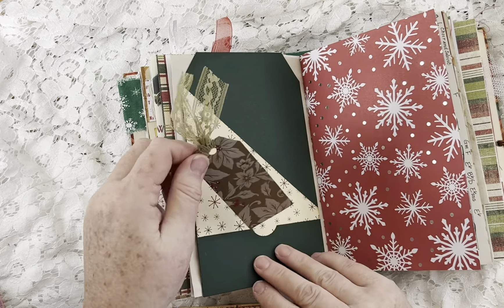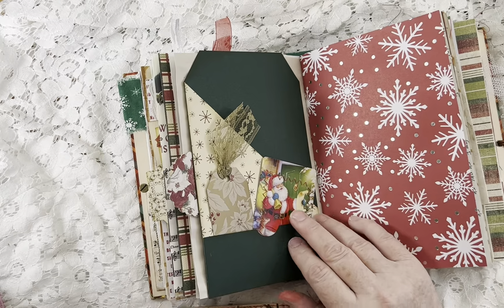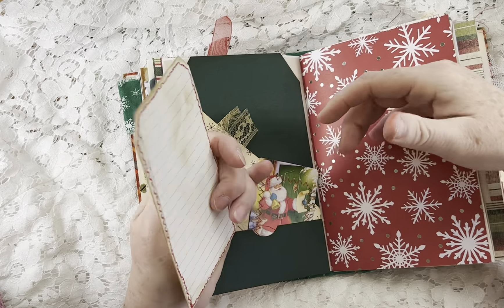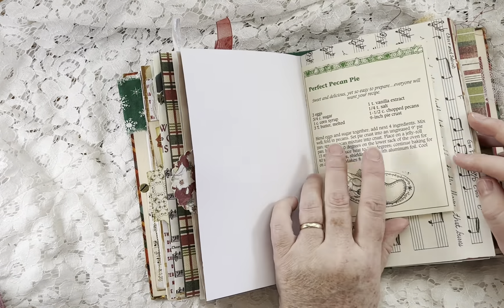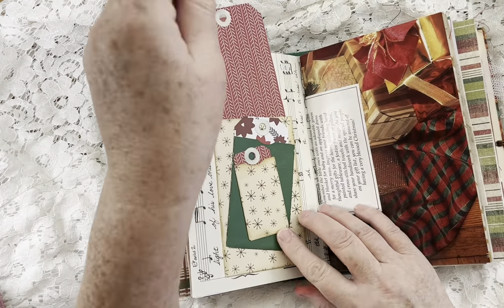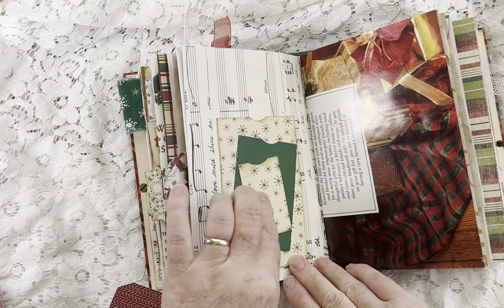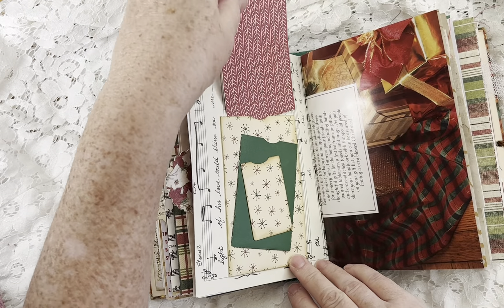This is a Kleenex box and another playing card with writing space on the back, stitched around. This is a book page with a snowman napkin on it and writing paper on the back — a fun pocket. There's scrapbook paper, another recipe, music, and another challenge pocket that's got three little pockets in three different sizes glued on there, with scrapbook paper tags that go in them.